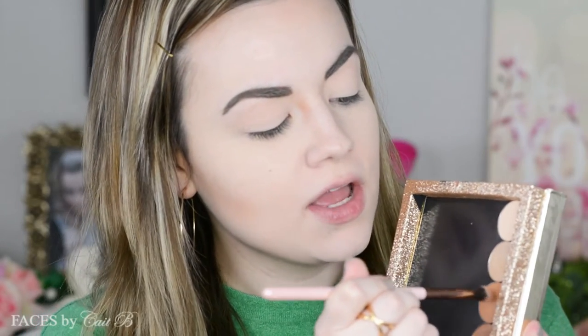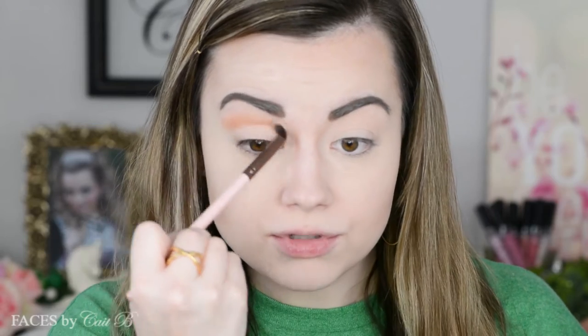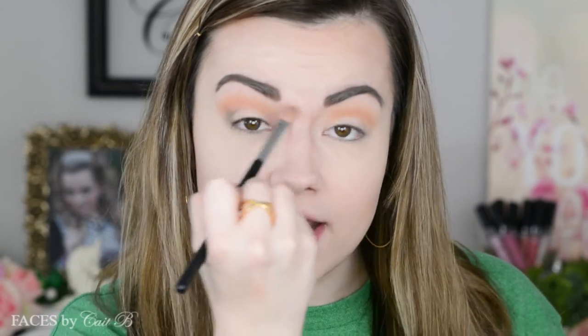Now I'm going to pick up my Luxie 229 Tapered Blending Brush, dip it into the shade Oatmeal Tan, and use it as my transition shade. I'm putting this into the crease of my eye — actually a little bit higher than my crease because I do have hooded eyes. Putting your crease a little bit higher up gives you the illusion of bigger, wider, more open eyes. Now I'm going to pick up my Sigma E25 Brush and Coastal Scents Kiwi Green, blow off any excess, and put this into the outer corner. I'm going for green out here, copper in here, and this great transition shade that will pull it all together.